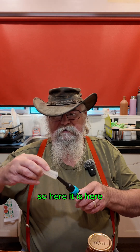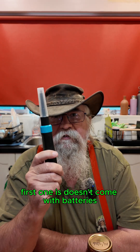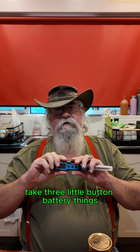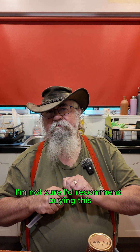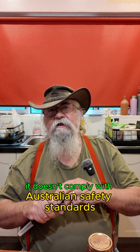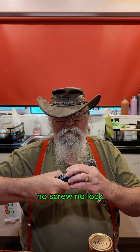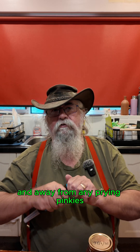So here it is. A couple of little points with it. The first one is it doesn't come with batteries, so I had to order some batteries which added another $10 — that was for 20 batteries. It takes three little button batteries. I'm not sure I'd recommend buying this if you've got kitties in the house because it doesn't comply with Australian safety standards. You can get straight to the batteries — no screw, no lock, nothing. Not good, but we'll keep it safe and away from any prying pinkies.